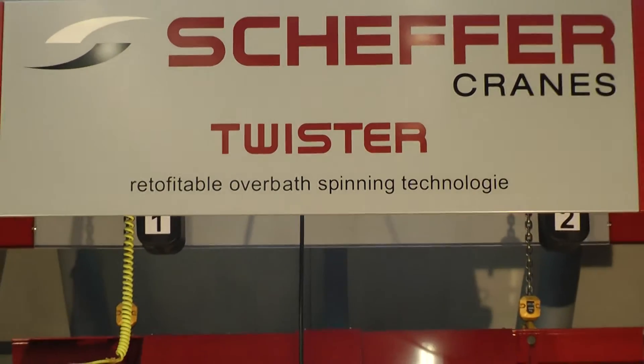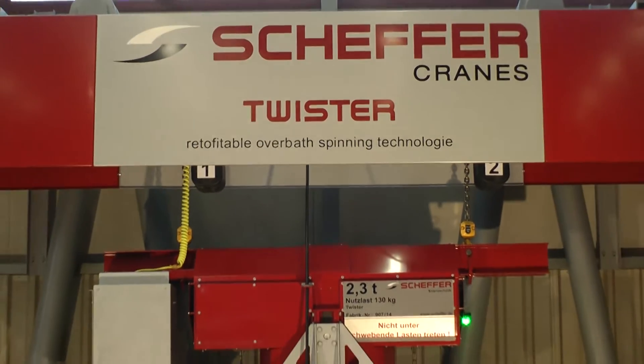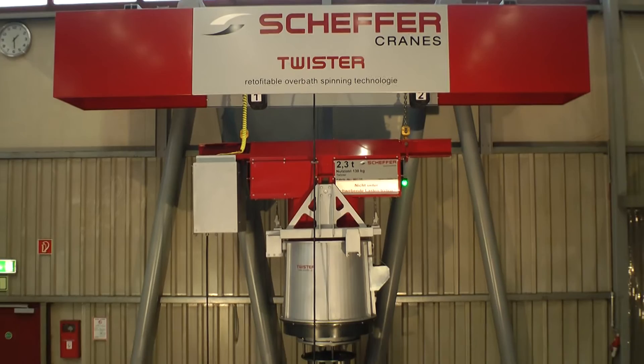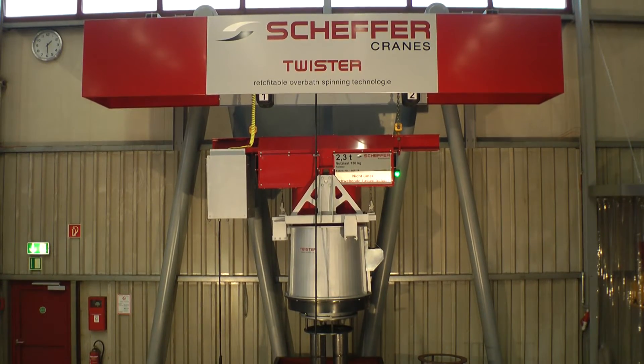The Twister is a retrofittable overbath spinning technology to galvanize and spin small parts. The following short movie will show you the process and how it works.